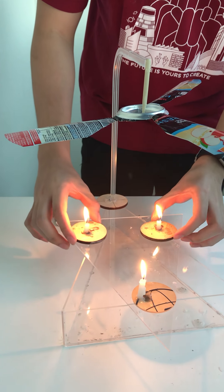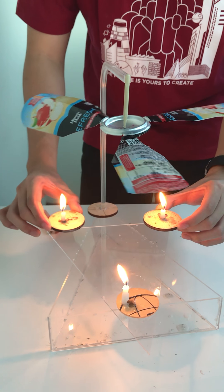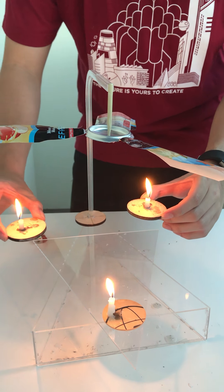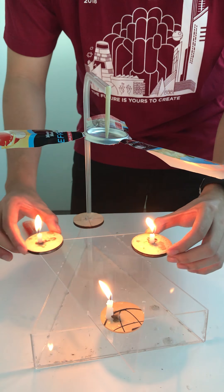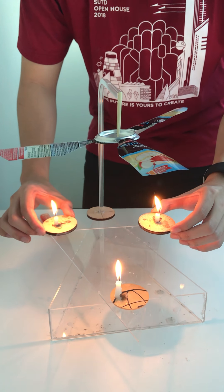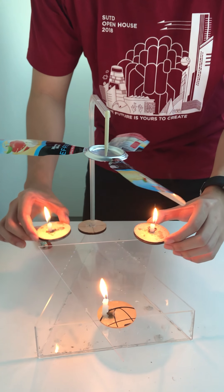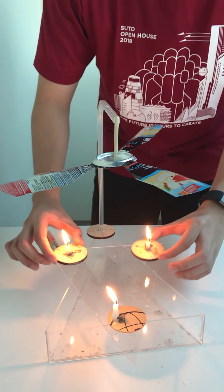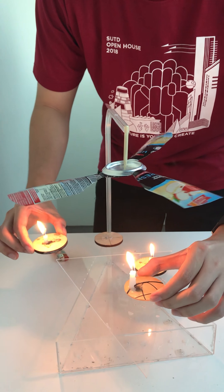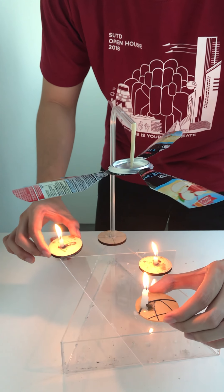Another concept we are applying is heat transfer. As you know, there are three forms of heat transfer: conduction, convection, and radiation. Our product mainly uses convection. Because hot air rises and cool air sinks, the heat produced from the candles rises up to the fan blades, causing them to rotate — as you can see, it's currently rotating. These hot air molecules interact with the fan blades causing them to rotate. That's how it basically works.